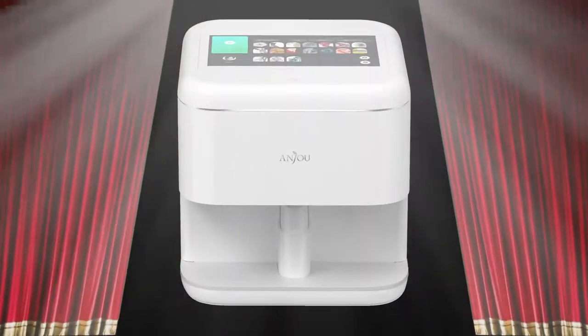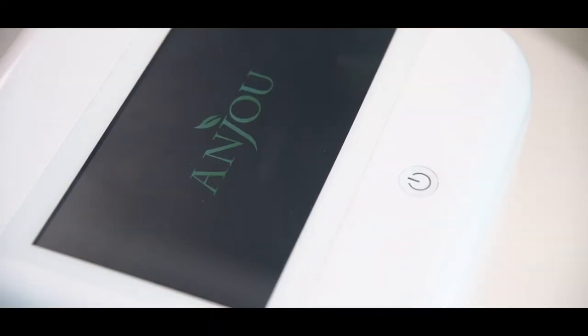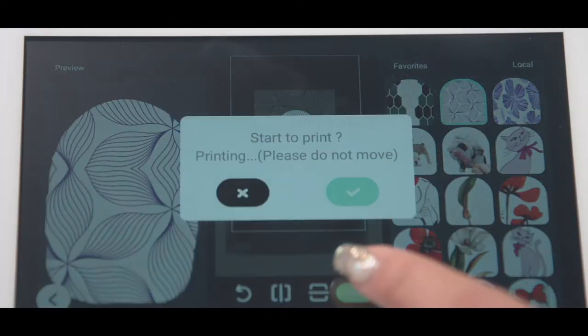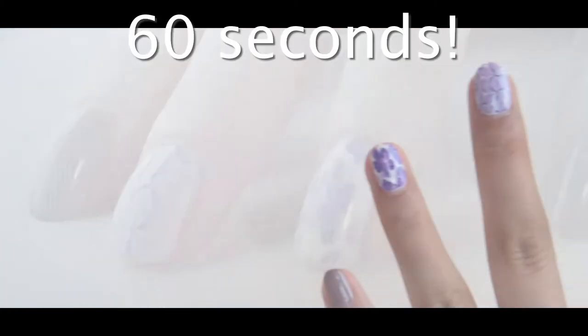Worry no more. Bang! It's the Anjou Nail Printer. Whether it's a design you upload yourself via the mobile app or one of the over 500 preloaded designs accessible from the top touchscreen, the Anjou Nail Printer will have your nails looking like this in 60 seconds.